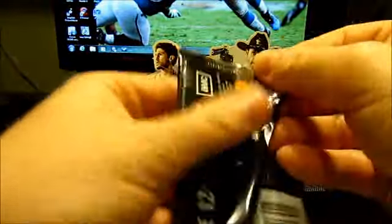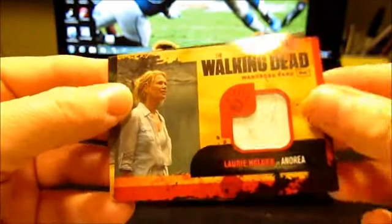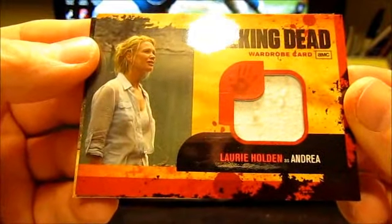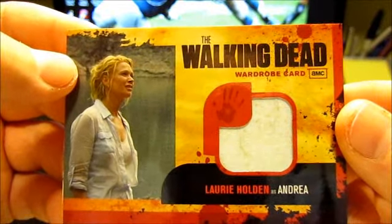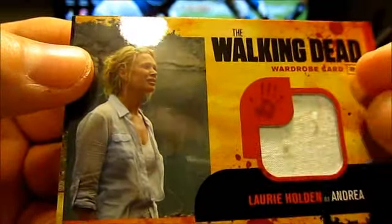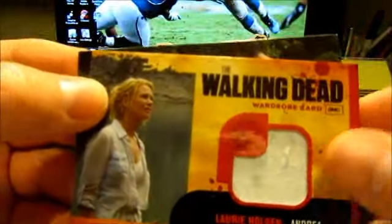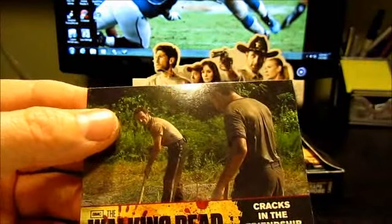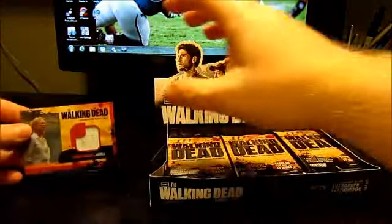No hits yet. There's our first hit — it looks like it's a wardrobe card, a relic of Laurie Holden, who plays Andrea on the show. I don't know if you can see the detail there, but it's got some — looks like a piece of her shirt, with some kind of strings hanging off of it. So that's cool. Put that over to the side.